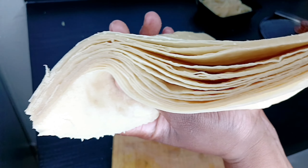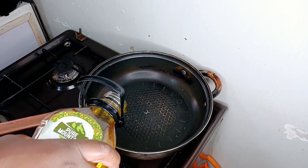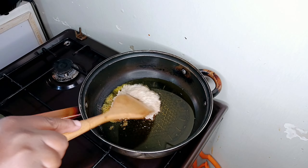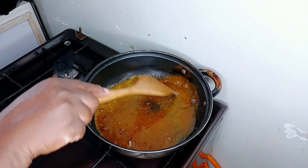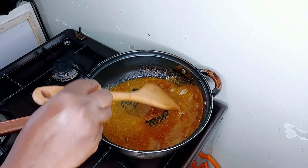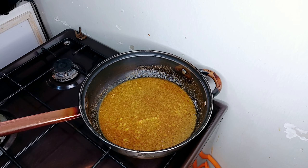Now let's make the filling — the filling is everything in a samosa apart from the thin sheet, and it has to be very flavorful. I'm adding a little bit of oil into my pan and then I'm going to infuse this oil using some spices. I love infusing my oil with spices. What I have here is coriander powder, cumin powder, garlic powder, and smoked paprika. I also have some curry powder.